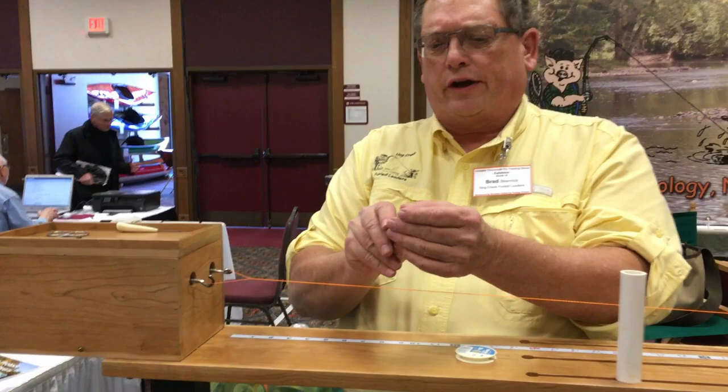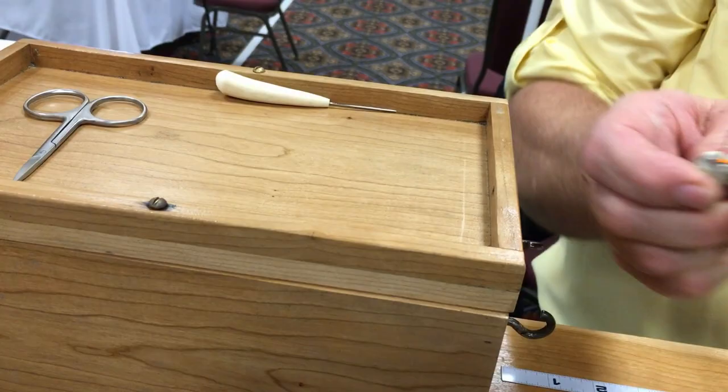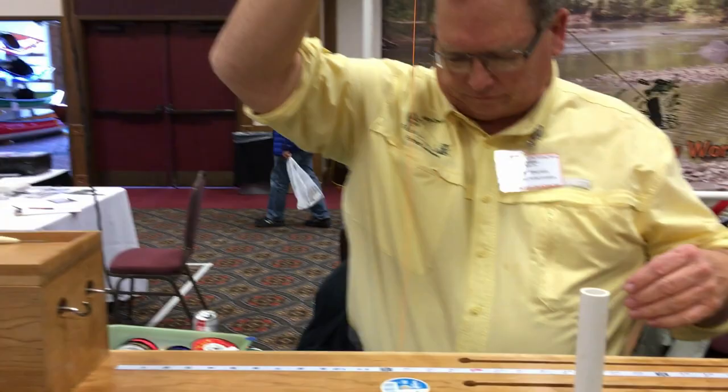I've got a little tool here called a nitpicker — it has a little hook on it. I just go in and pull the leader off the peg, then go over and pull the other one off, capturing it. I reach down and take it off the end, then let it relax a few seconds to get the last of the twists out.